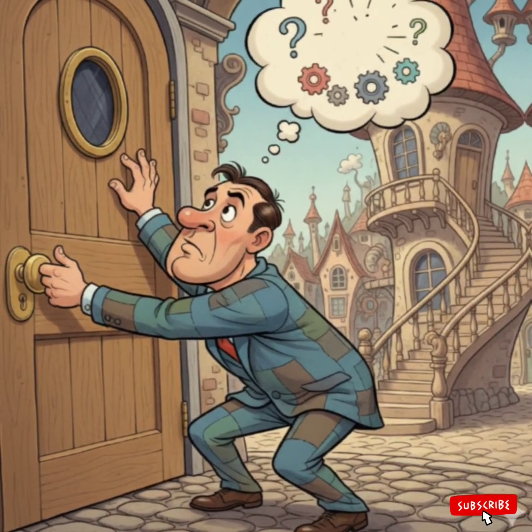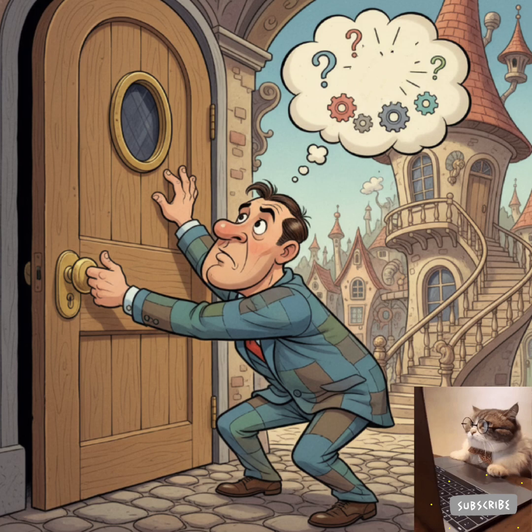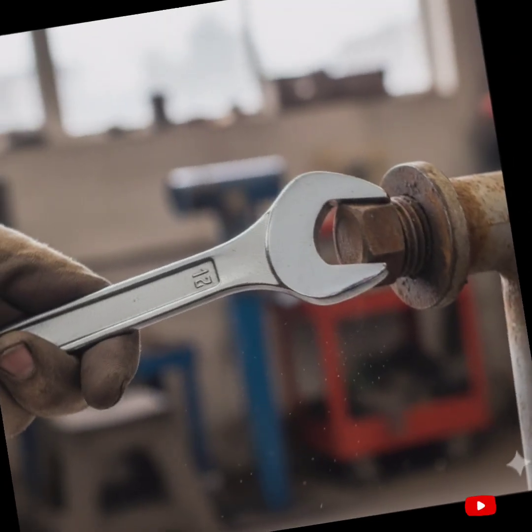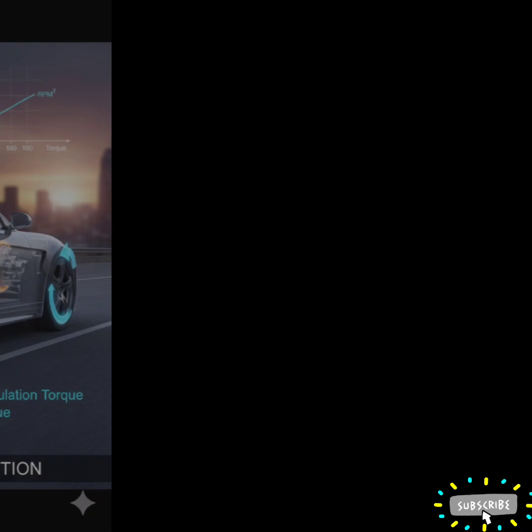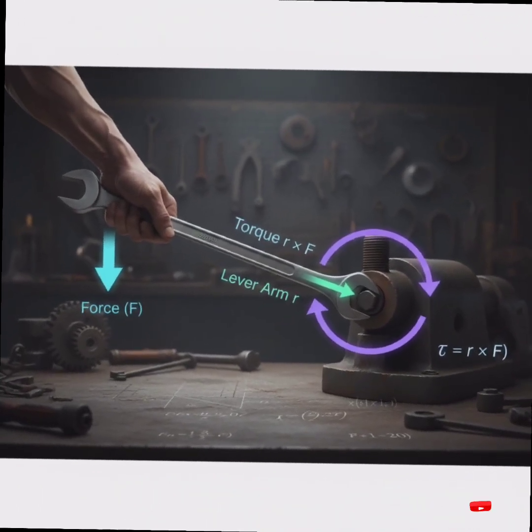Did you think about why the door handle was placed nearby the edge of the door? No, but I did. By searching for the reason, I found that it is also basic in the wrench, backpack, automobile, and weightlifting. Yes, it is the torque.